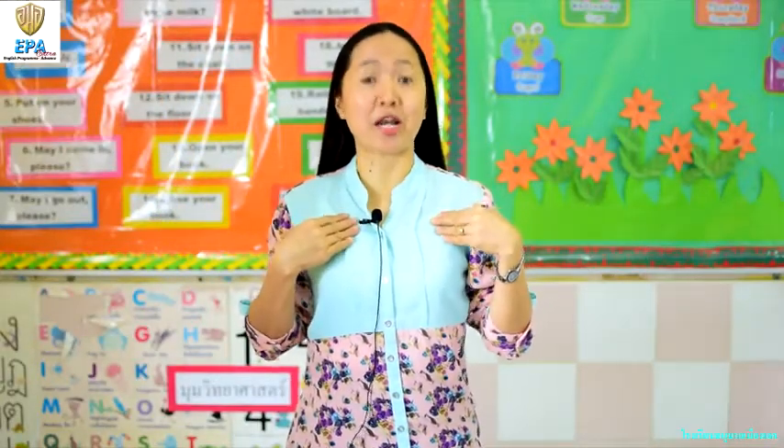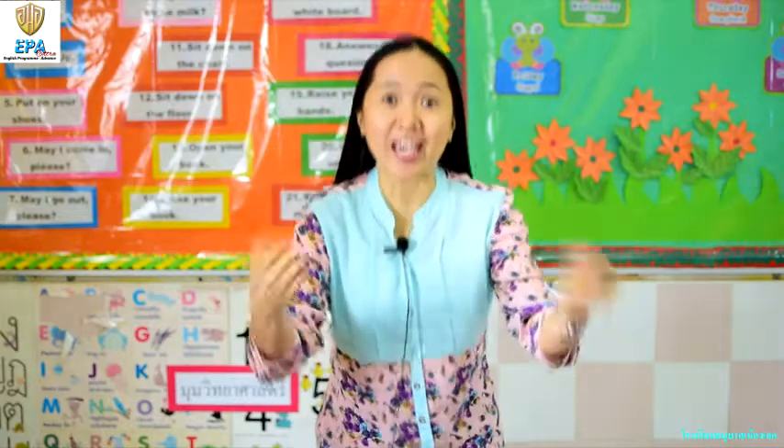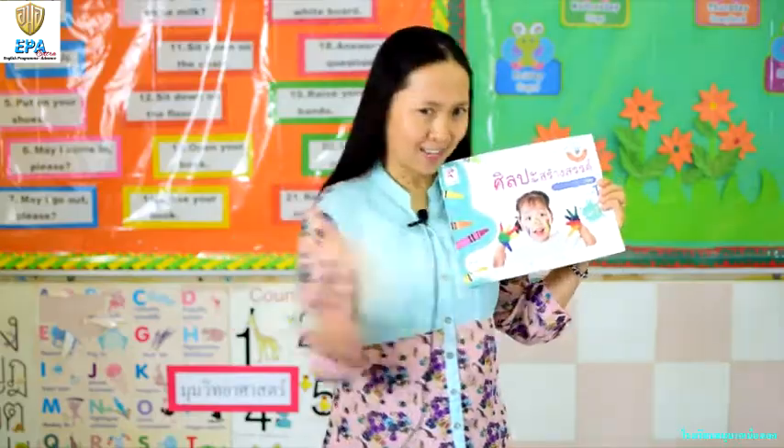Hello kids! I'd like to introduce myself first. My name is Teacher Alma — you can call me Teacher Al. How are you today? Are you happy? I'm happy too. Today we're going to learn about artwork. Are you ready? Let's go!